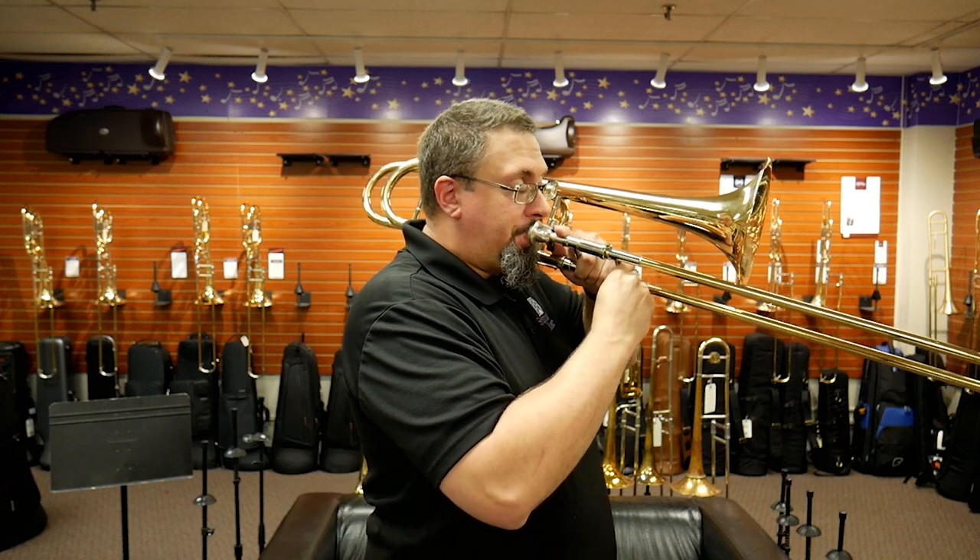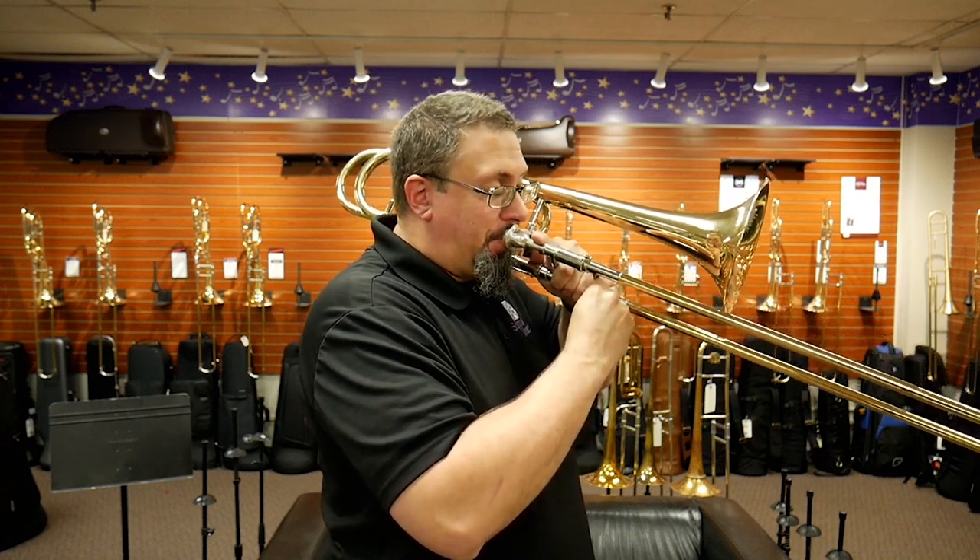Lip slurs are a way for us to work on developing flexibility and control through the ranges of our instruments. One of the things we want to work on is building speed within this control, so that we can play at whatever tempo we're dealing with when we need to be moving between these different partials. Learning to develop that speed and control is something that can take a very long time — it's certainly taken me a very long time — but there are a couple of things I've learned through my practicing that have been really helpful.